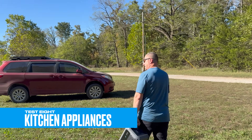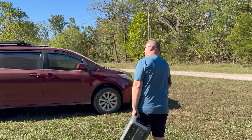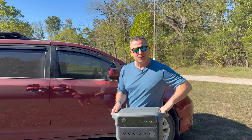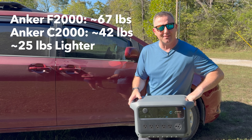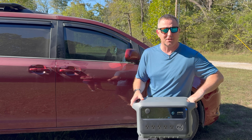The C2000 weighs just under 42 pounds — not exactly lightweight, but compare that to its predecessor, the F2000, which was essentially the same device at almost 67 pounds. That's about 35% lighter, and it's also much more compact.